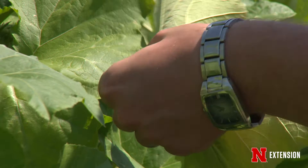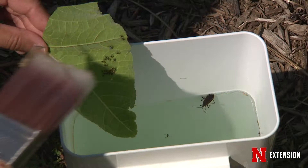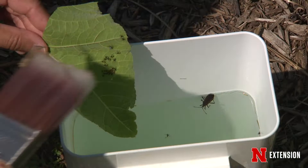If you miss that early window, there are other strategies. You can trap them out in the garden — it takes a little work and persistence, but you can put rolled-up newspaper or some boards out in the garden in the evening. The nymphs and adults like to hide, so they will get in there, and in the morning you can tap or brush them into soapy water and destroy them.